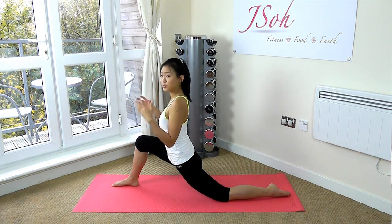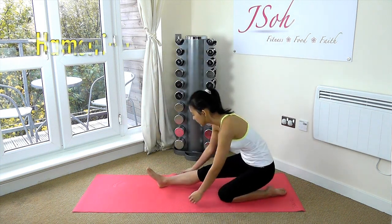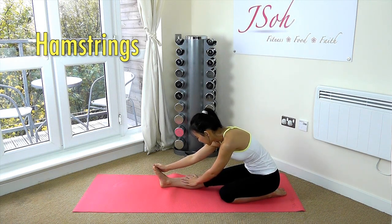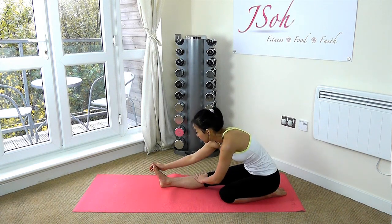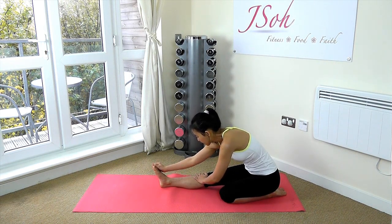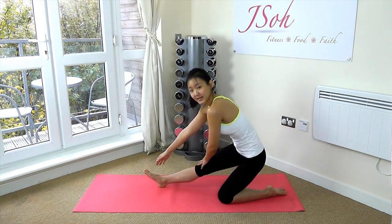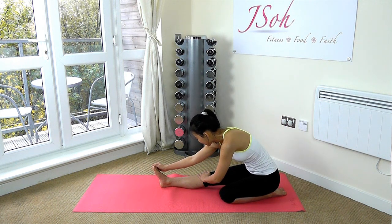Slow your breathing down because what you want is to cool down. Good job. Now just bend your knees and stretch your right hamstrings — you should feel the stretch right at your hamstrings. Just reach forward as far as you can. Release slightly and then go back down and hold for another 15 seconds.